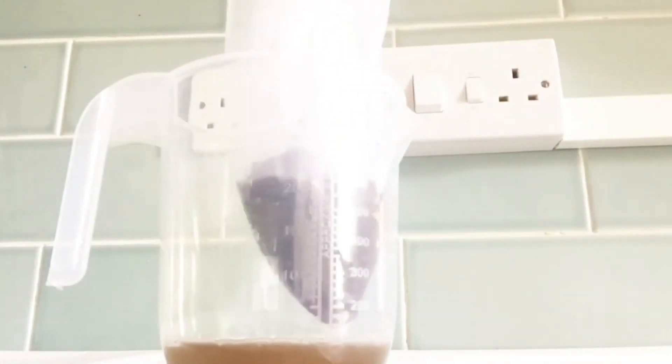After that you start straining your flaxseed oil. Here I'm straining my flaxseed oil — I'm trying to get the oil out of the flaxseed.